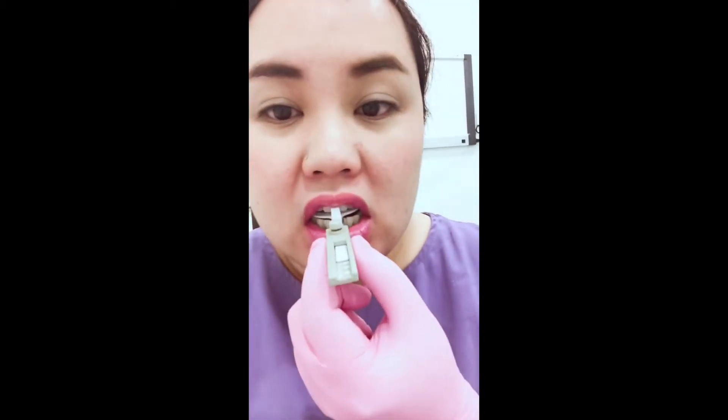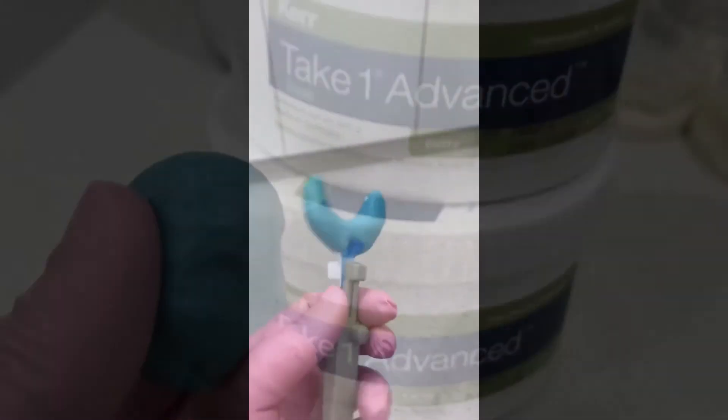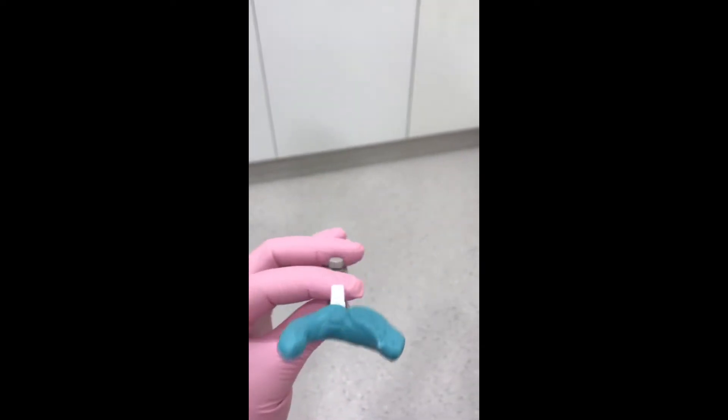When you're happy with that position, you can proceed to take the bite record. Here I am using some putty. Full occlusal coverage is essential — make sure that you don't cover the blue portion, which is the lower incisor clamp.